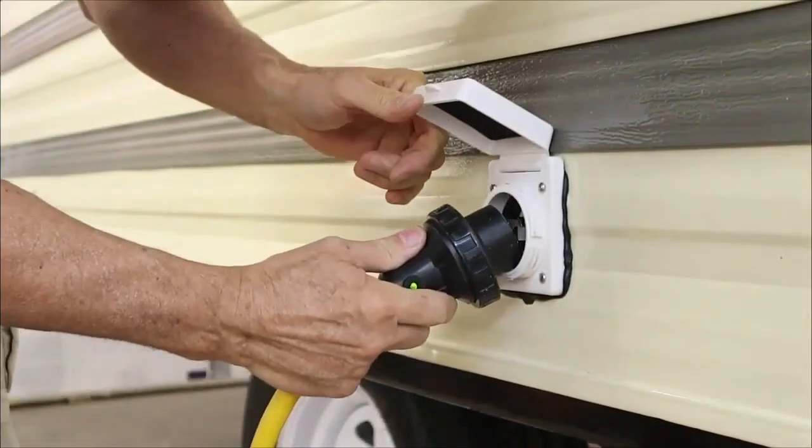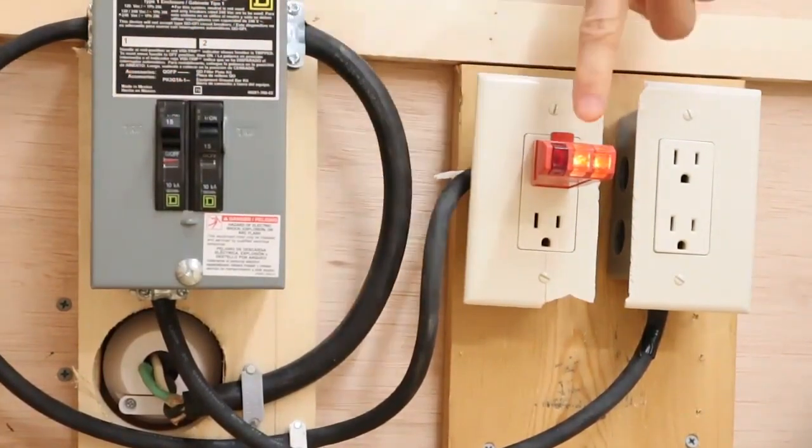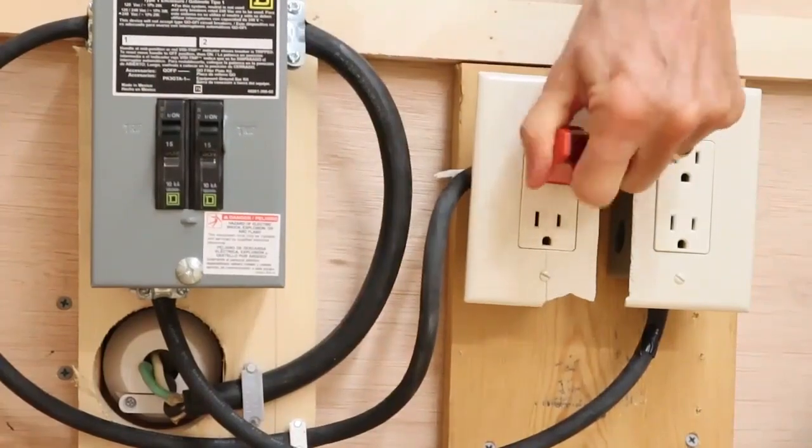In our last video, we installed the 30 amp shore power into the pop-up camper. Today, we're going to expand that 30 amp circuit so that we can use appliances and lights inside the camper.